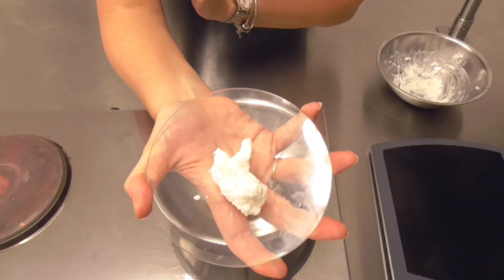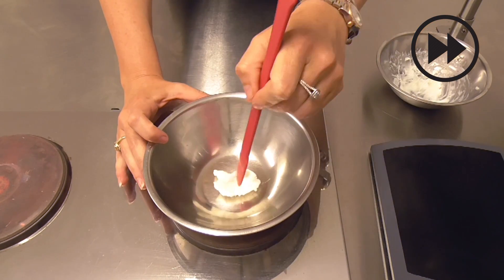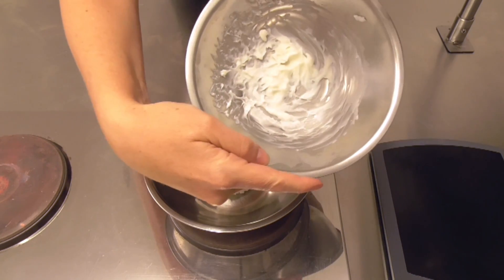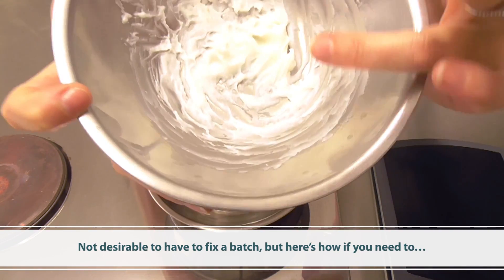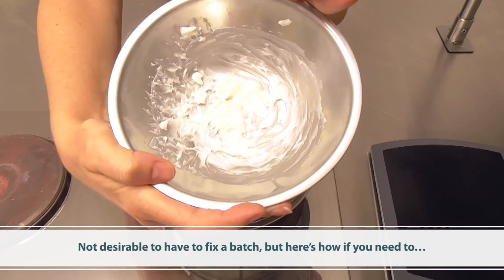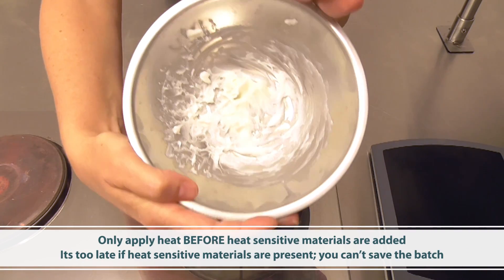Let me show you how to fix this now. While we wait for this to melt, let's fix the finished product too. If you do have a batch that comes out grainy looking, you can simply apply heat, fully melt it, and then cool rapidly to fix the finished product as well.